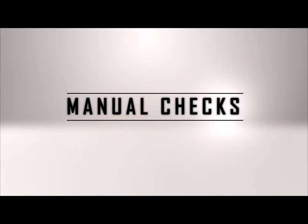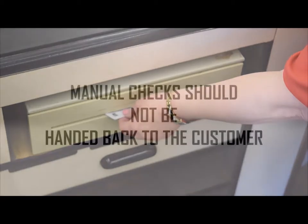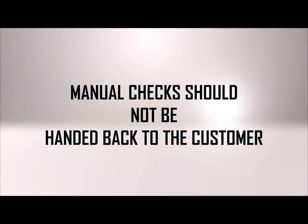Now that you have the electronic check process down, let's look at the manual check process. A manual check is when you keep the check and place it in the till. A manual check is not handed back to the customer. This could happen when the Telecheck system or the Brookshire Brothers network is down, and when this happens, all checks will be manual checks.